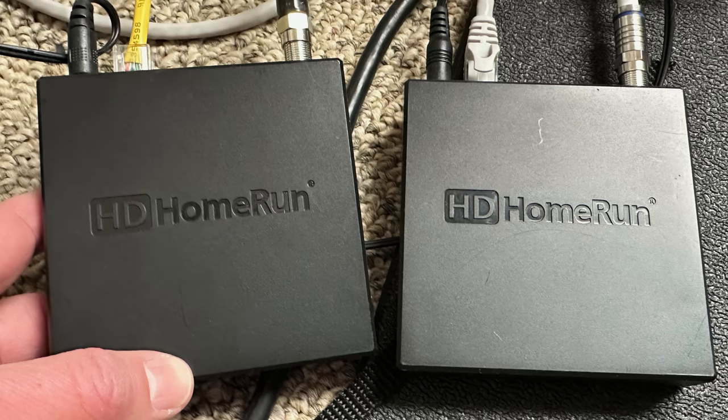Let's get into it now and see how we can take those TV signals and stream them anywhere in the world. These HD Home Run Tuners — we've talked about quite a bit here on the channel in the past — but in a nutshell, you connect your antenna to them and also attach them to your local network. They're designed mostly to work on the local network, but there are a number of ways you can get at them from outside.